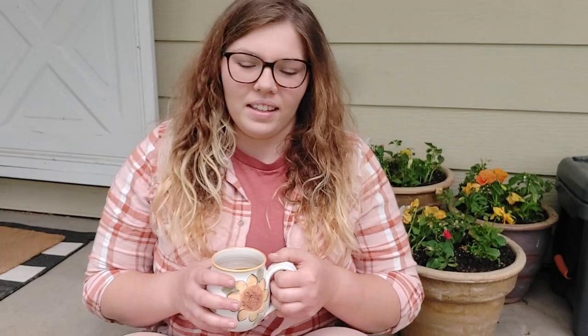Hi everyone, welcome back to Julie's Roots and Shoots. I'm Julie and today it is May 22nd. As a bit of an introduction, I am an Idaho gardener in zone 6A/6B. Our last frost was May 12th, so this is now about 10 days later and I still have not planted my frost tender plants out into the garden.